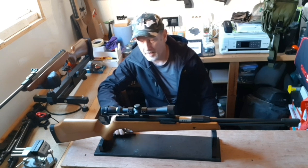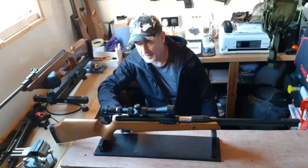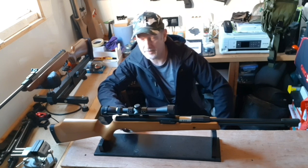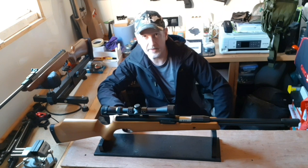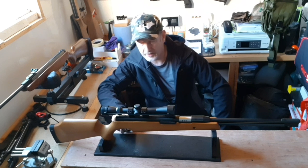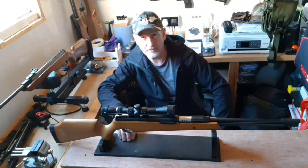It's a two-stage adjustable trigger, very similar to the Rekord trigger in appearance. It's the same trigger SMK have on their XS20. I've fired the gun a few times and I can tell you now that it doesn't behave like a Rekord trigger, but it is a very good trigger. The adjustment means you can get it to suit your needs. It's not as crisp as a lot of the better triggers, but it's predictable and does what it's supposed to do — certainly head and shoulders above a lot of Chinese air rifles around the £150 mark.